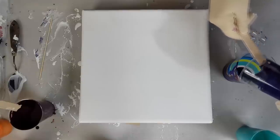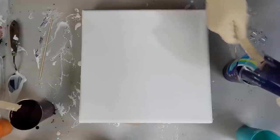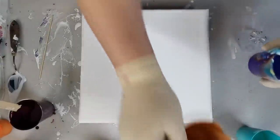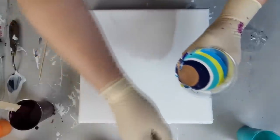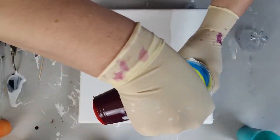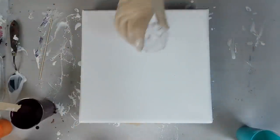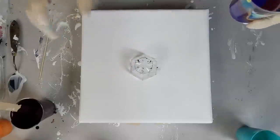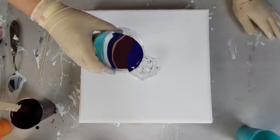I will finish it off. I have a gallery wrapped canvas so I will add a little more paint because I want to cover my sides. Let's put my cup down and do a ring pour.